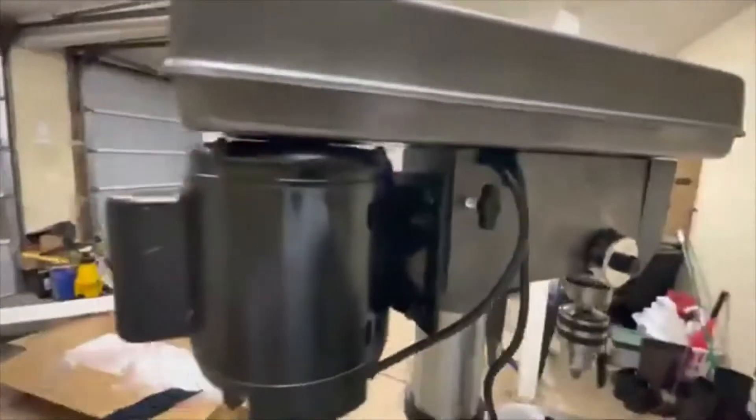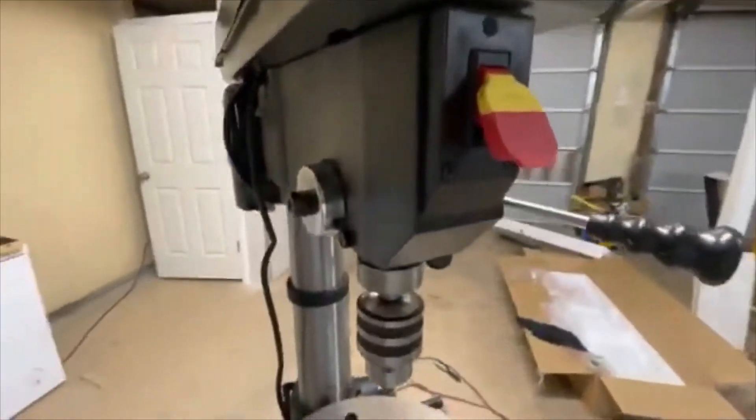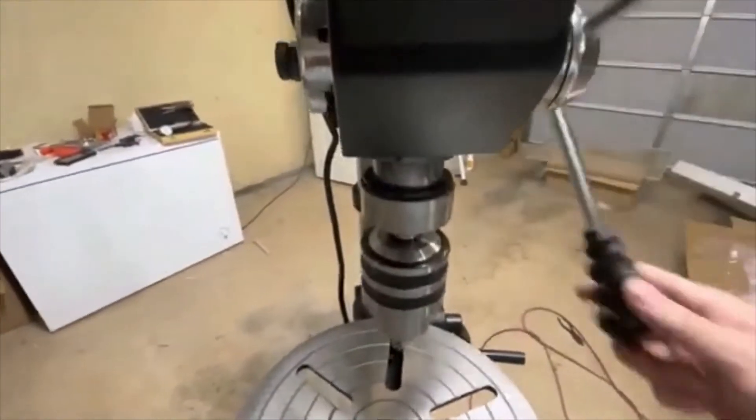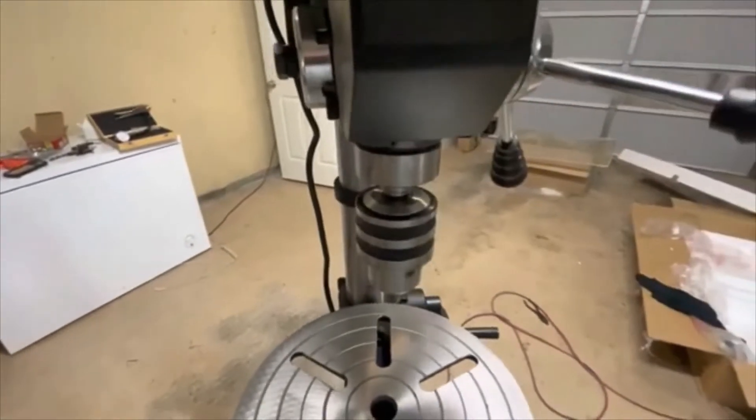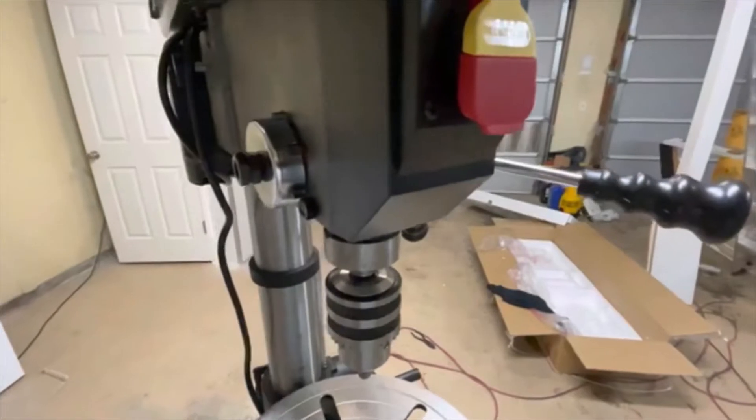Pretty quiet. Check the belt deflection and check everything in there — make sure it's all straight before you actually run something. It is very smooth, extremely smooth. We're going to test the runout now, and hopefully this thing is smooth and has a good runout of less than a couple thousandths.